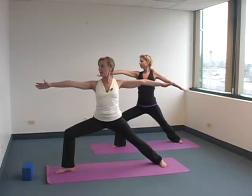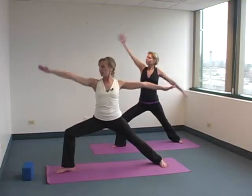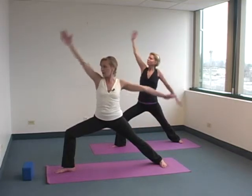From here, lower body stays where it is. Exhale into Reverse Warrior. Inhale, come back. Let's do that again — exhale, Reverse Warrior. The breath is moving us. Inhale, Warrior II.